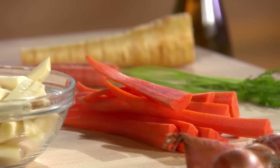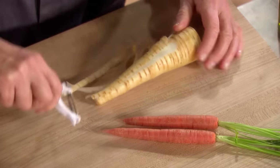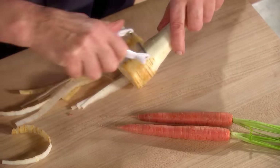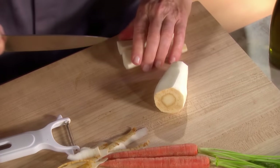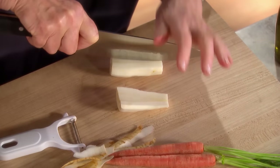Now our other vegetables. Peel the parsnips with a vegetable peeler — I like parsnips a lot. They have a very nice nutty flavor. Cut in half, and then lengthwise, and the wider part cut into quarters.